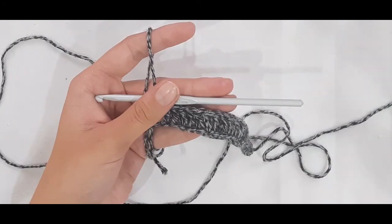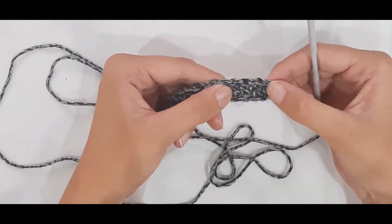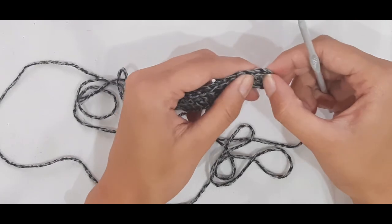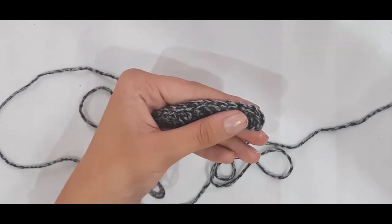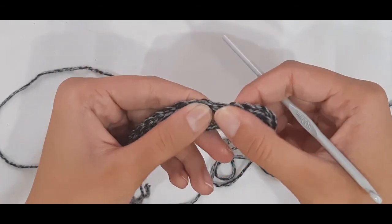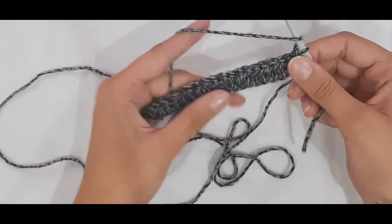Now at the end of the first row, it should have 20 double crochet stitches. Count them by the V-stitches at the top or by the posts of the stitches. You should have 20 stitches by the end of this row, and you'll just repeat the first row, doing a double crochet in each stitch.